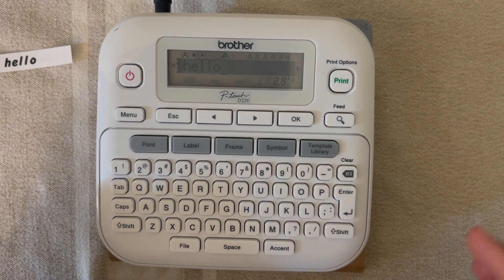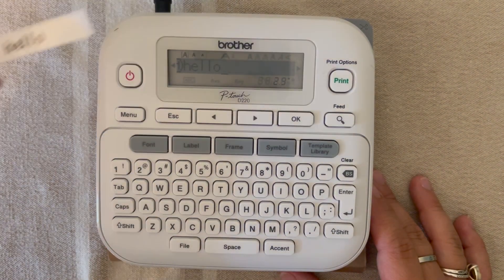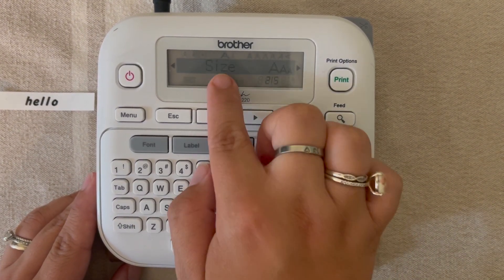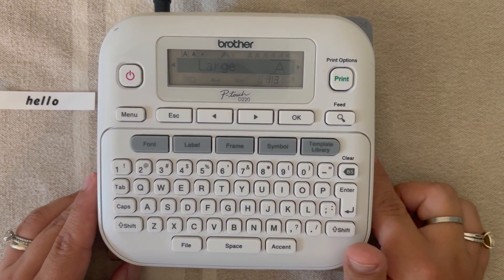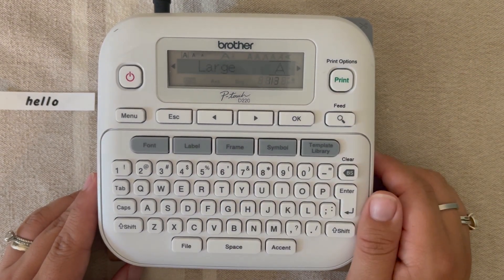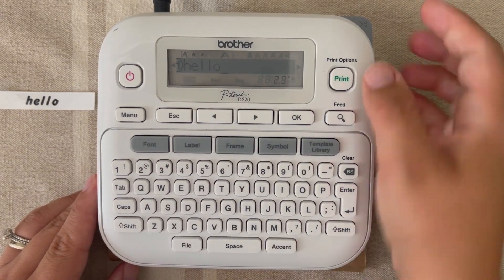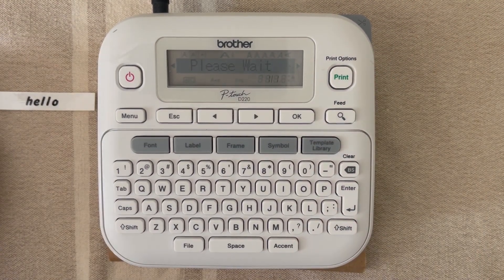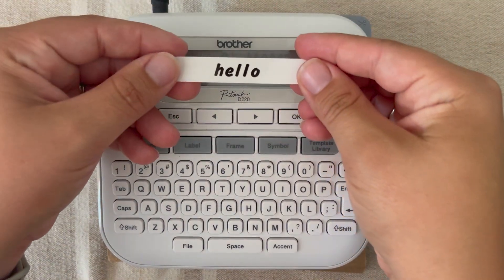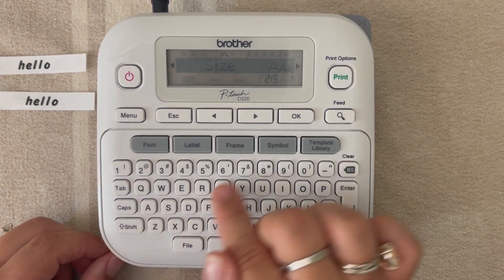The next thing I'm going to show you is how to change the size. Now we've changed our font, but now we're going to change the size of the words. Again we're going to hit font, this time we're going to arrow to size and hit okay. You have the option between large, medium, and small — that's pretty easy. I'm going to show you what a large font would look like. We go ahead and hit okay, it says 'accepted', and then we'll print.